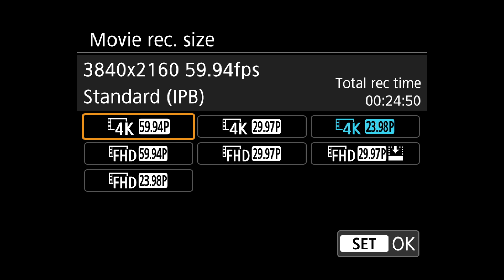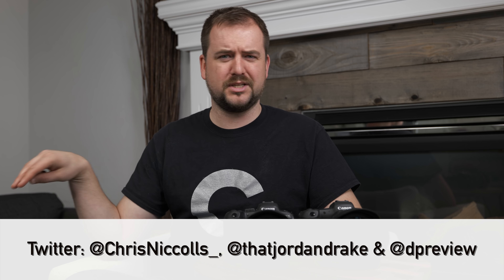Unfortunately that custom video mode isn't available on the R6, so to quickly cycle through frame rates I like using the quick menu. But remember, whenever you change the frame rate, you also have to adjust your shutter speed to compensate — hopefully Canon fixes that. Hopefully this helps guide you on how to best set up your R5 or R6. If there are other cameras you'd like our recommendations on, please let us know in the comments below. Follow us on all the social links on the bottom of the screen, and we'll see you again soon with more DPReview TV.